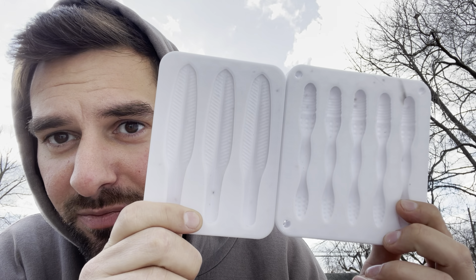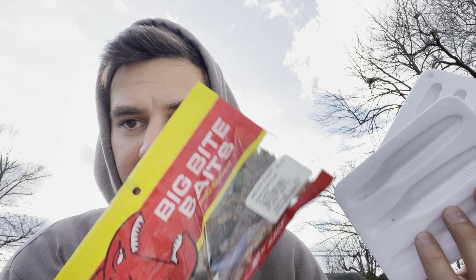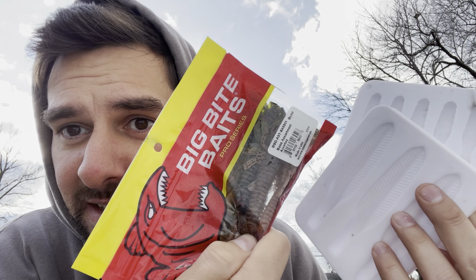Today I'm going to try making my own soft plastics out of some old soft plastics.